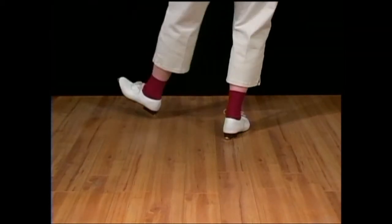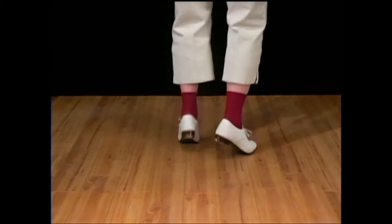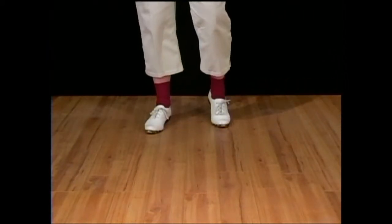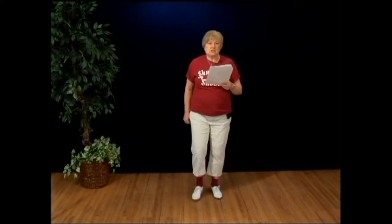Heel, toe, heel, rock, step, rock, heel, rock, step, rock, heel, step. Now we're going to do a joey and a stomp and double. Double step, rock, step, rock, step, rock, down. Stomp, double one, double two, rock, step.